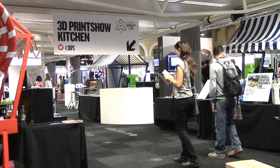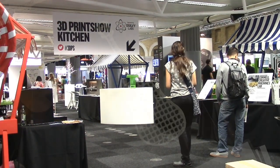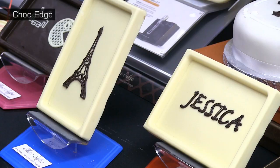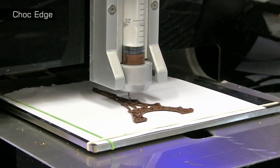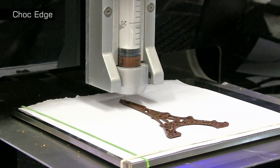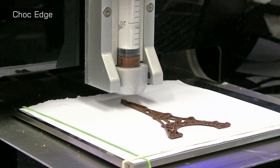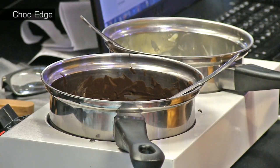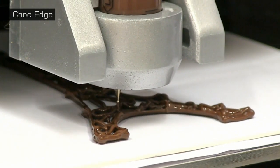In the new 3D Print Show kitchen, several exhibitors are showcasing the 3D printing of food. One of these is Choc Edge, who launched the world's first commercial food printer, the Choc Creator, back in 2012. Here at the print show, their second generation Choc Creator V2 is happily in operation, turning melted chocolate into a range of customised edibles.